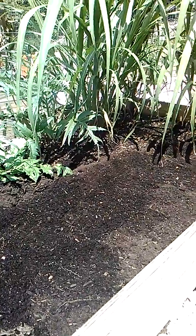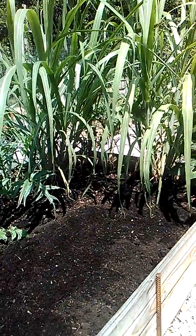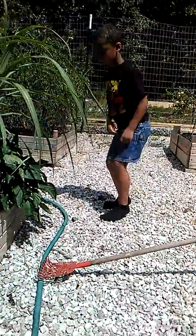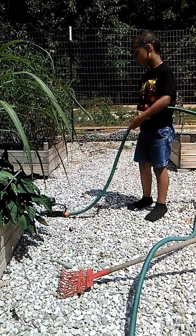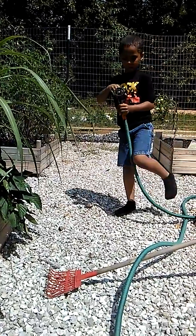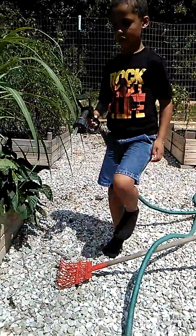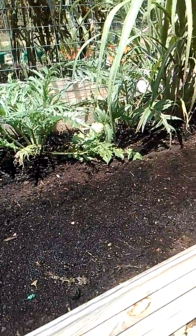And then what do we have to do next? After we surface sow, what's important? Water. Exactly. Tell me how to use the water. You have to get it on the right kind of pressure, so you don't ruin your seed. Be careful. There we go. And see how he's doing that? He gets a very gentle flow and he just sprinkles a little bit of water.